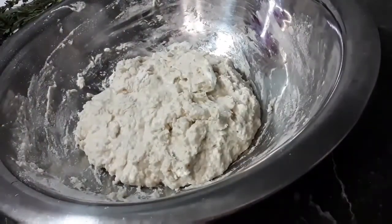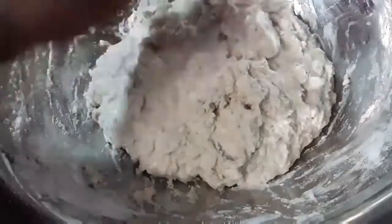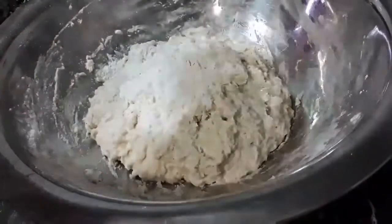So let me just test this now to see if the dough is ready. As you can see here it's a bit sticky so I'm going to add some more flour and combine that as well.